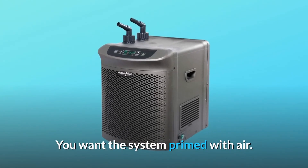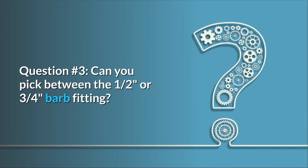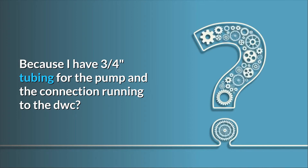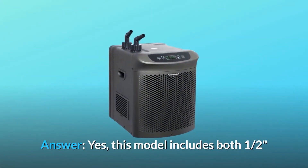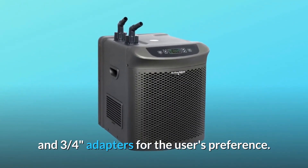You want the system primed with air. Question number 3: can you pick between the 1/2 or 3/4 barb fitting, because I have 3/4 tubing for the pump and the connection running to the DWC? Yes, this model includes both 1/2 and 3/4 adapters for the user's preference.